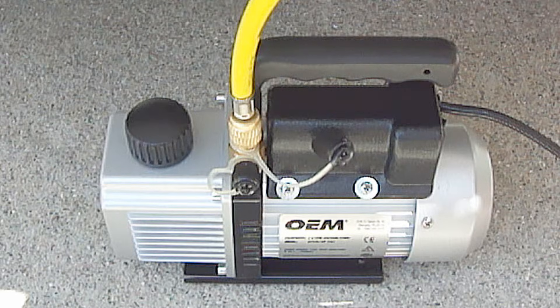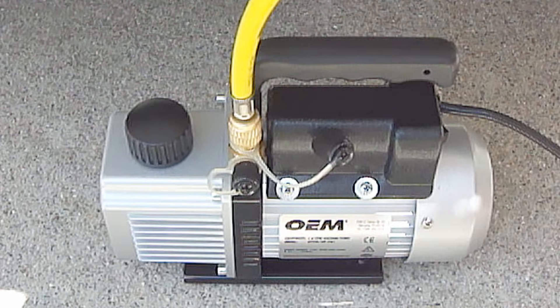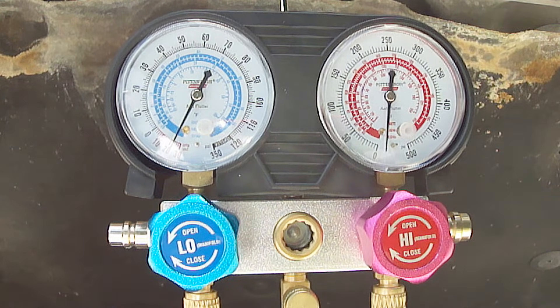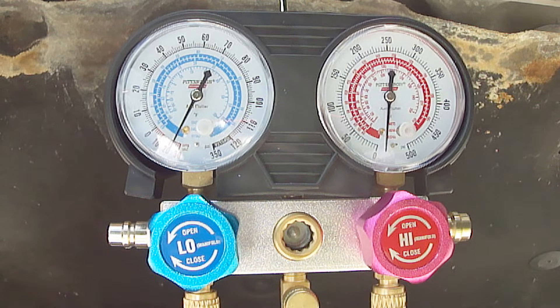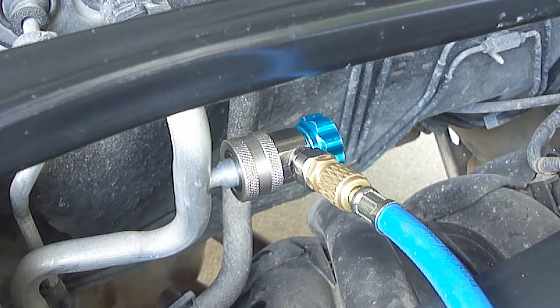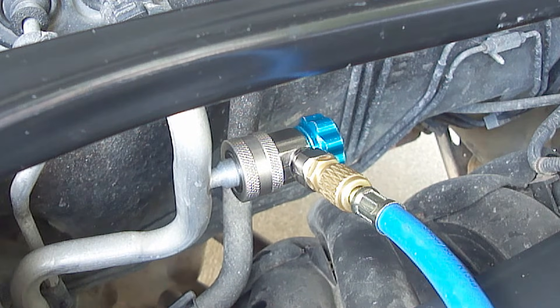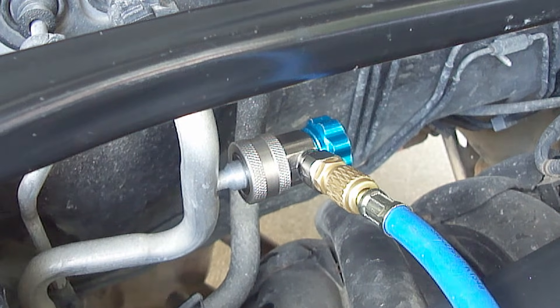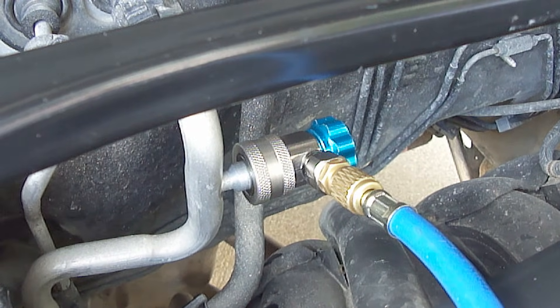Now you can turn the vacuum pump off. Next, watch the vacuum pressure on both gauges. If after one hour the pressure remains the same, then this tells us that the system has no leaks. The last thing to do is to close both coupler valves before removing them so that you do not lose any of the vacuum in the system.